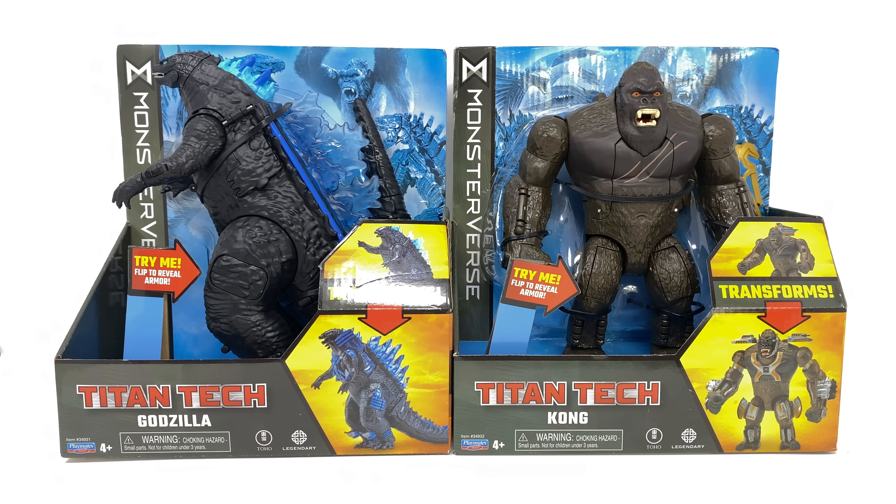Hello everybody and welcome back to the channel. In today's video, thanks to the team over at Flair, we're going to be taking a look at the brand new Monsterverse Titan Tech transforming Godzilla and King Kong. For those of you looking to add either or both of these to the collection, I'll be sure to pack a link down in the description box below. I've actually been really looking forward to these releases.